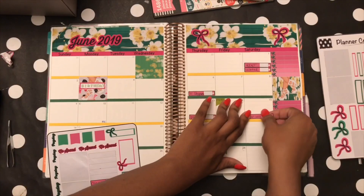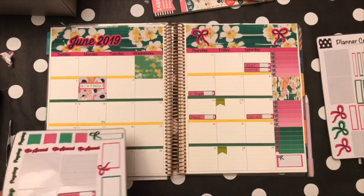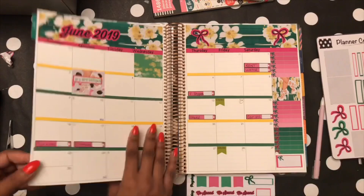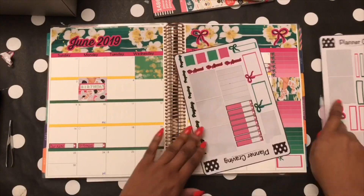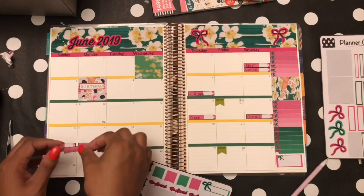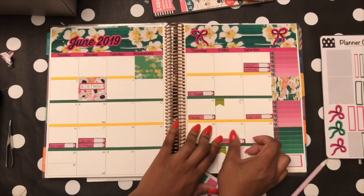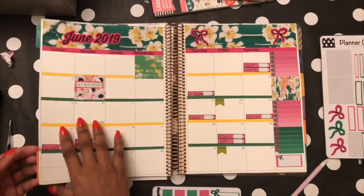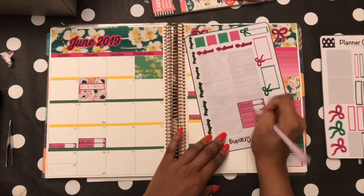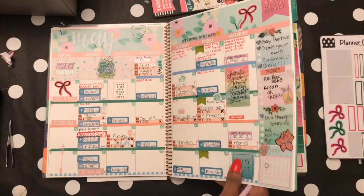I had June kind of already planned because the washi strips were there and I wasn't ripping those back up. But I did take off the original headers I had for June — I had a green background with ice cream cones, and I decided to take that off because it wasn't really cute enough for my shop. It was just a test run; I didn't have my Cricut at the time.